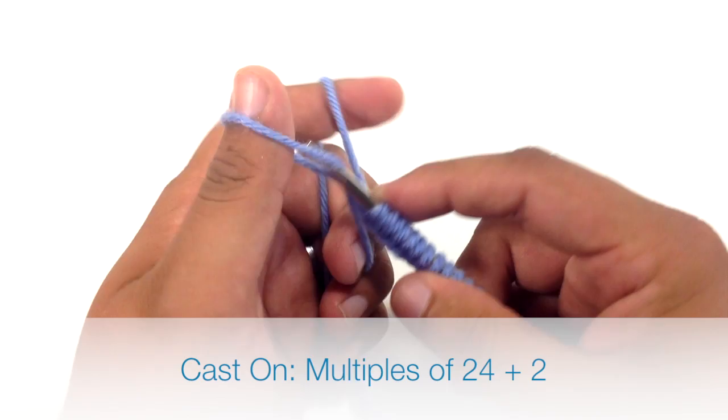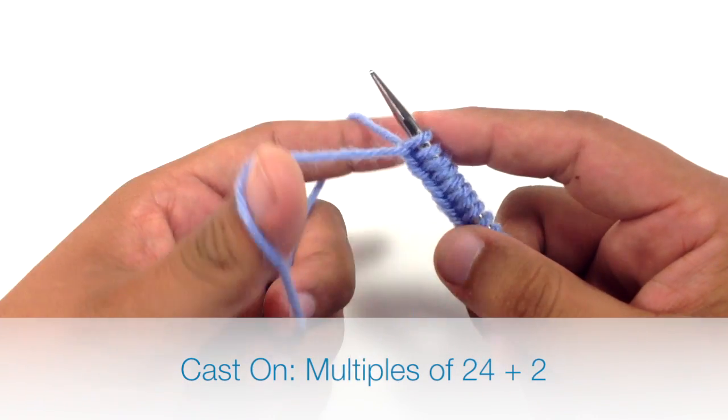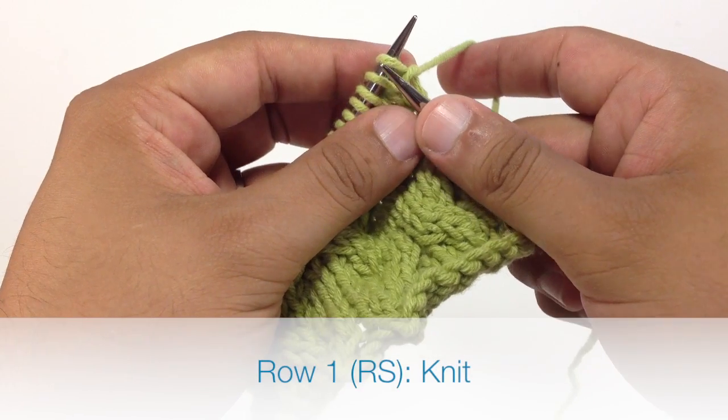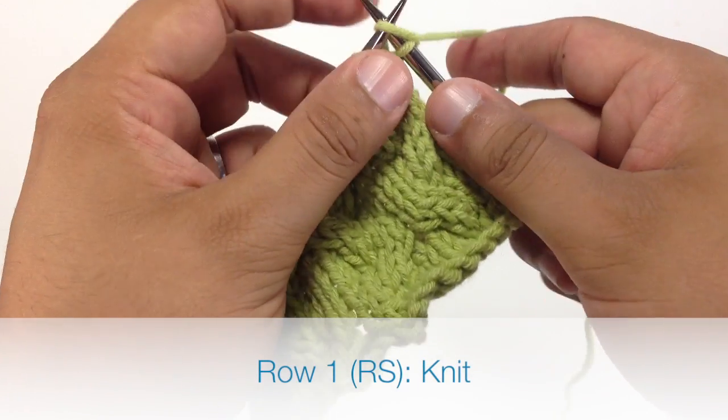To begin this stitch, you must cast on in multiples of 24 plus 2. Row 1: we're going to knit all stitches.